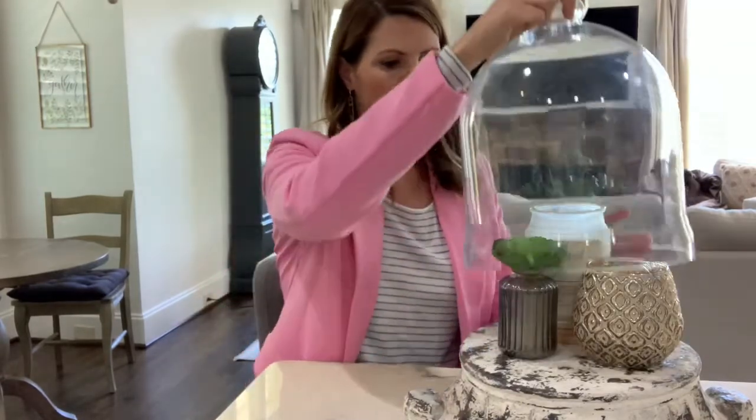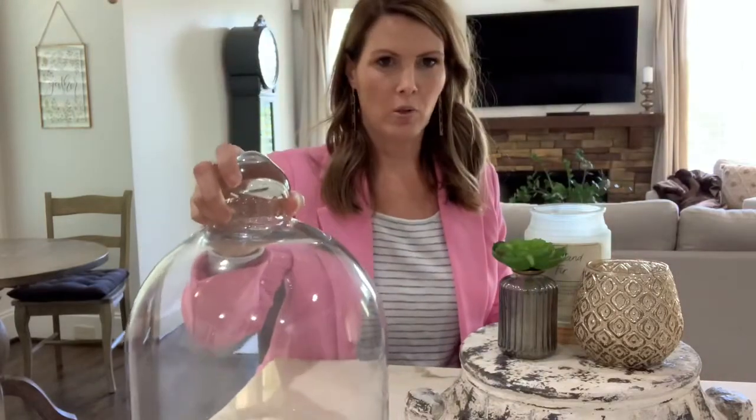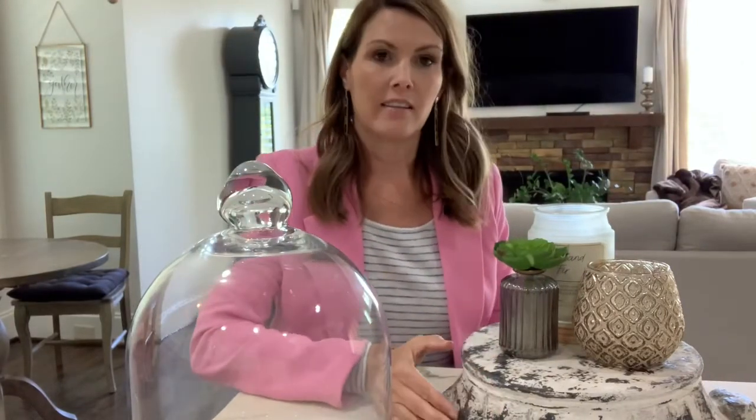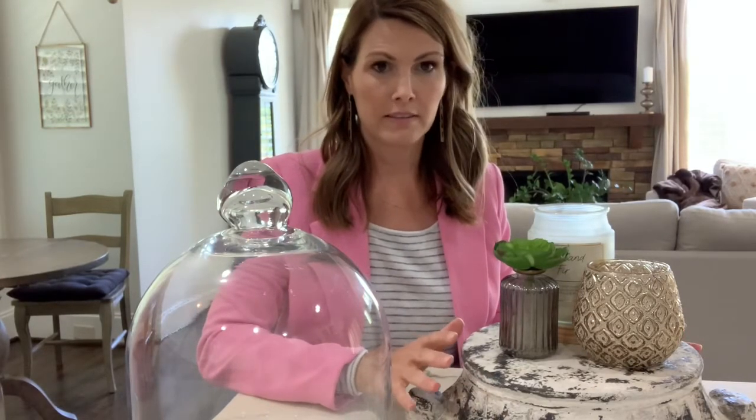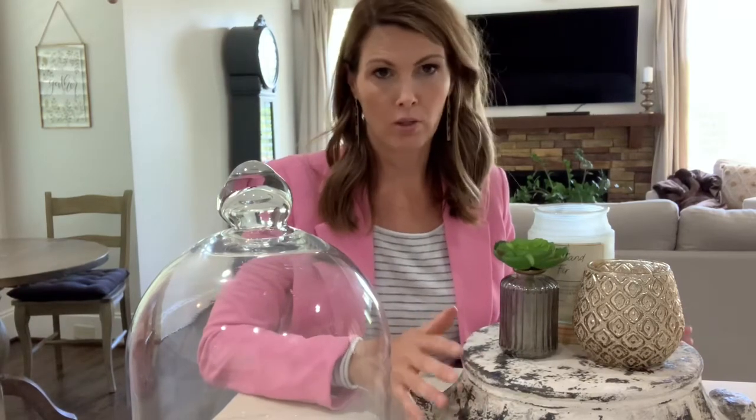So it's just a large dome and the base of this one is Distress Ceramic — it's just kind of the look of it. They have all different sized domes, cake domes or cake stands. They have metal and wood ones, tall ones and short ones, just whatever your flavor.